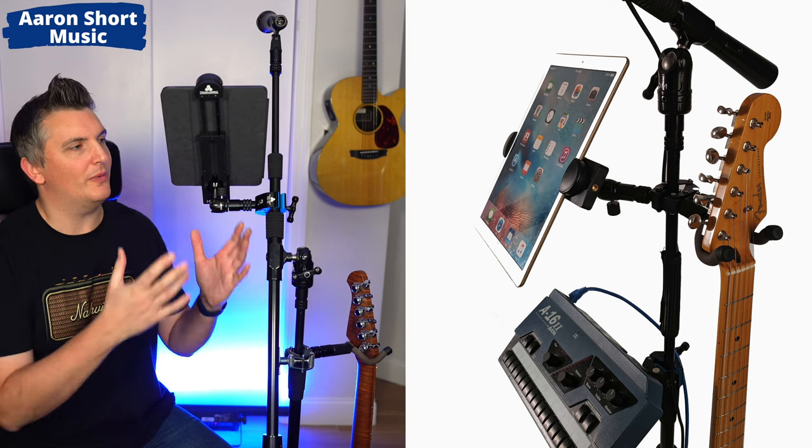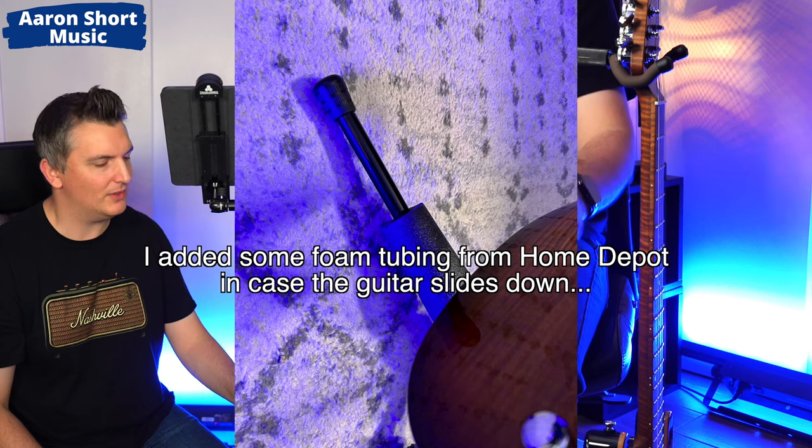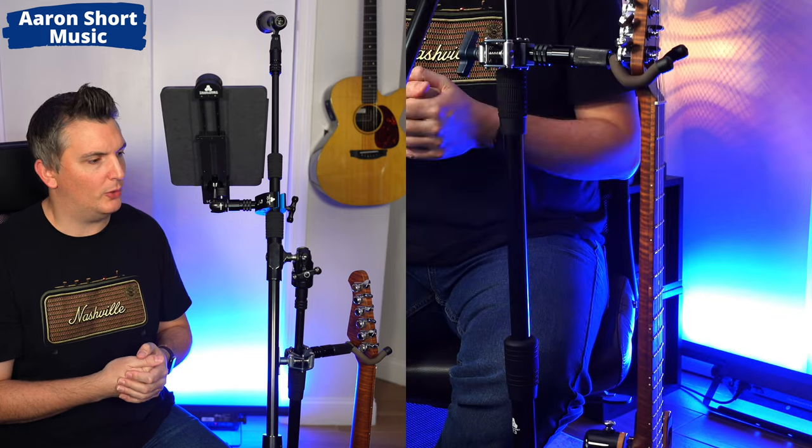So for a wedding gig, you have your iPad, maybe an iPhone as well, and you can even have two guitars on here — the stand is so heavy duty that you can hang guitars from it. This guitar has been hanging here for over a week and it's absolutely fine. So what you could do is have it set up like this at the wedding, and then once you start playing, you could quickly remove the guitar hanger and put a GoPro there to live stream the wedding. You could also bring this home and use it for live streaming, or use it as a camera stand — microphone stands make excellent camera stands.